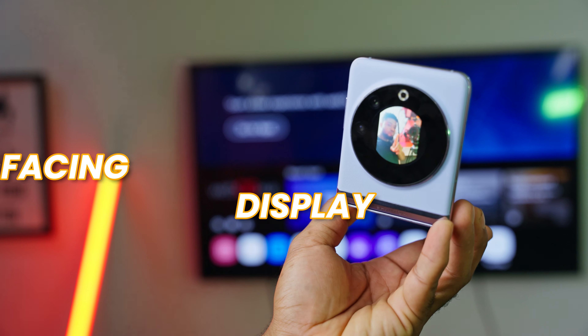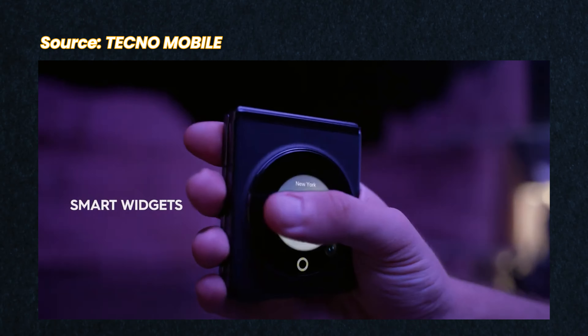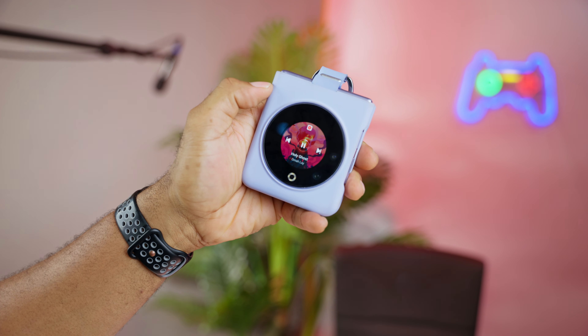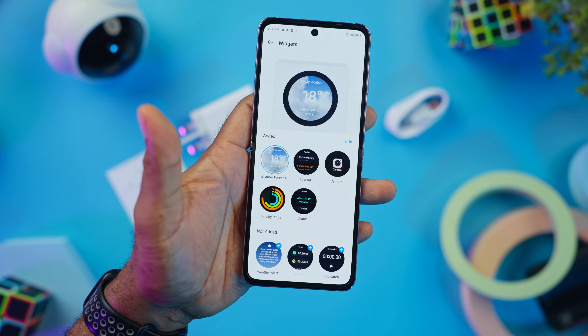Before talking about the main display, let's talk about the front-facing circular display. You have a 1.3-inch 60Hz display that Tecno dubs the Planet Cover. On this display you'll find various quick-access widgets such as music controls, the calendar, and the camera app. I never thought I'd build a habit of controlling my media using this front display, but it has actually become my go-to for controlling music playback. There's also a cover screen collection menu that adds versatility, though there are just a few fixed widgets available.